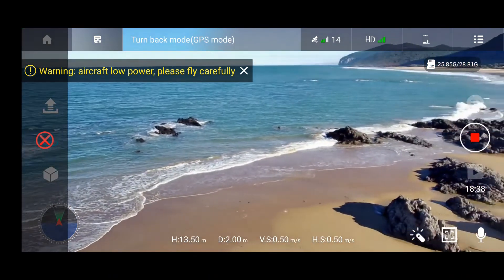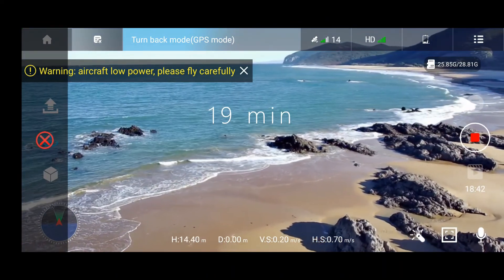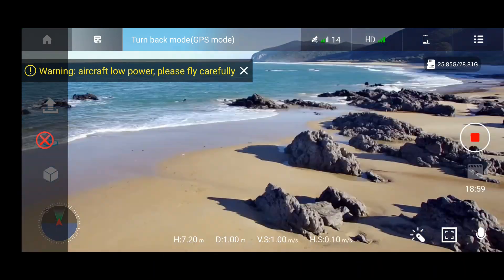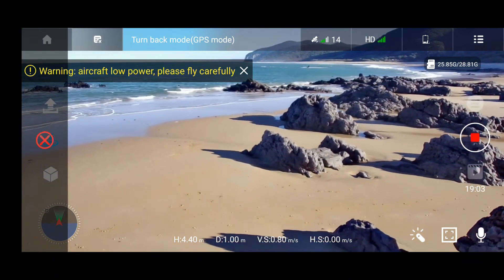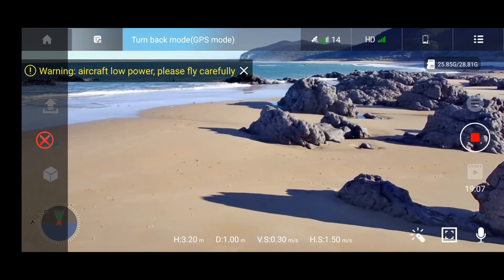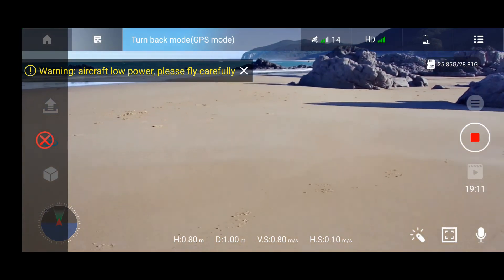Now it's not letting me fly — it's just going back to home. I'm not able to control it; it's coming back on its own. It allows me only to move it sideways and turn it, but not to go forward or backward. And it's landing.